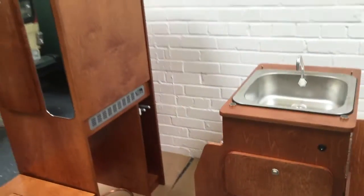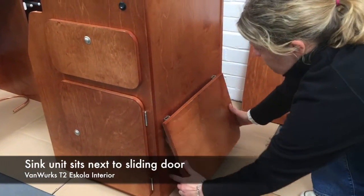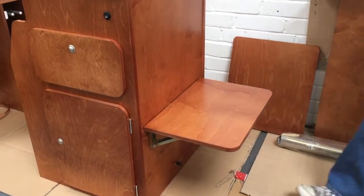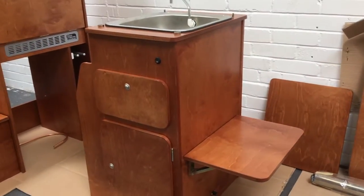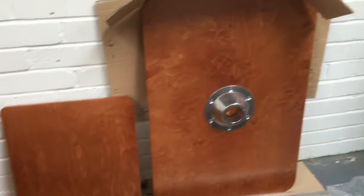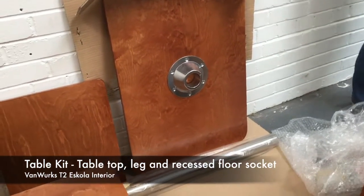Moving around again, on the side of the sink unit this would be where your sliding door opens. You've got a pop-up table so that when you're stood outside the van there's somewhere to put your brew. It comes with a table kit — there's your table top and pole.